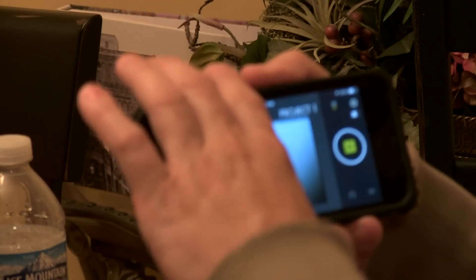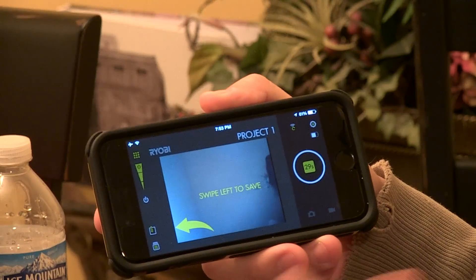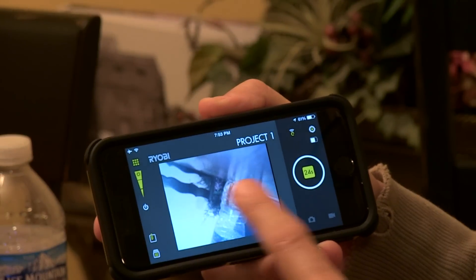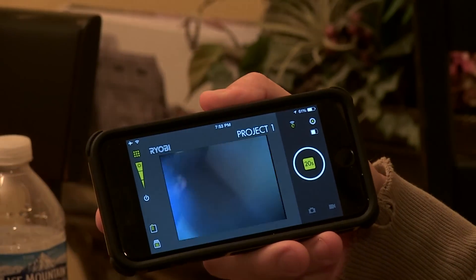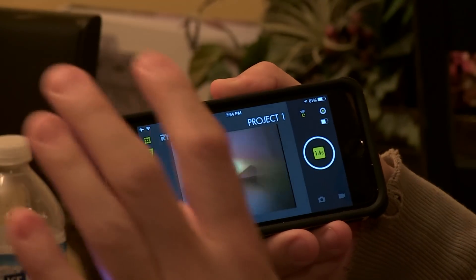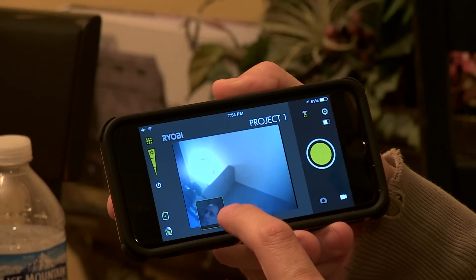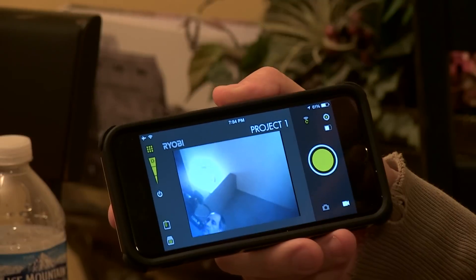I could stop that — boom. I got a Wi-Fi signal. It said swipe left to save. Okay, I'll hit save, swipe it left to save — hopefully we got video for you guys.